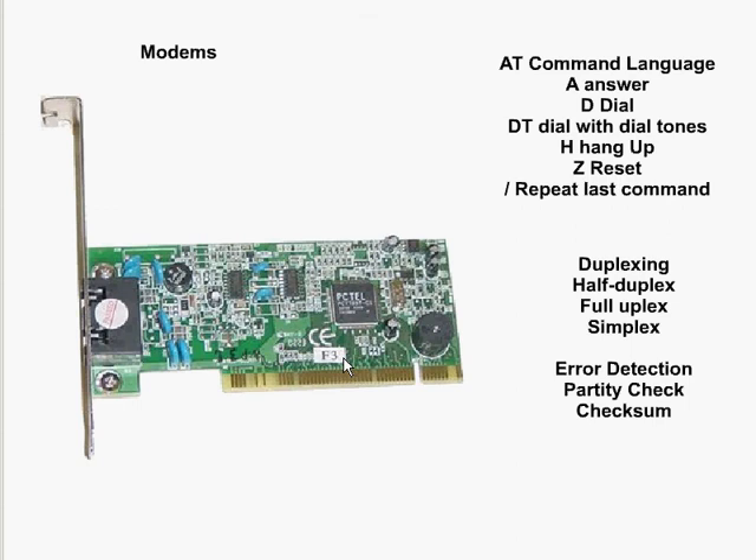One kind of peripheral device that we might be installing is a modem. This is a typical modem — we would take out the blank plate and install the modem in its place, slip the golden part into the slot, and then simply insert the screw to attach the modem. We could then turn the system back on and see that the modem gets detected.